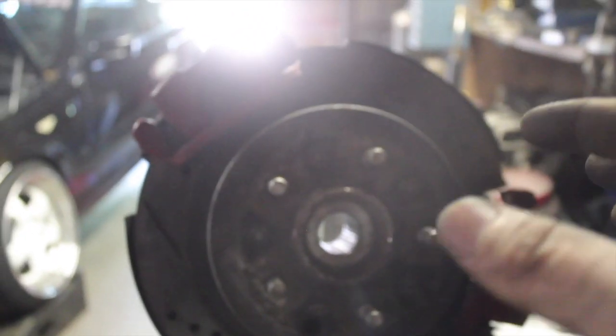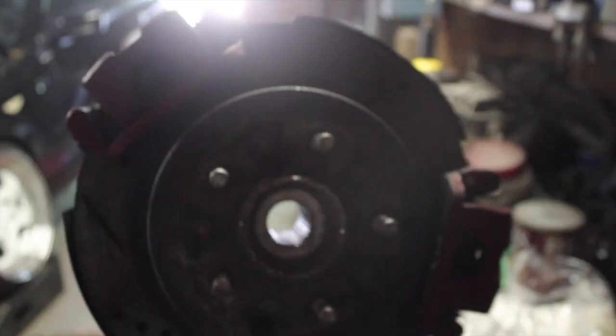I cut the heat shield a little too much, so now I'll pull the calipers back off, wheel bearing off, and the drum brake on the inside, and then I can go drop them off to get welded up.